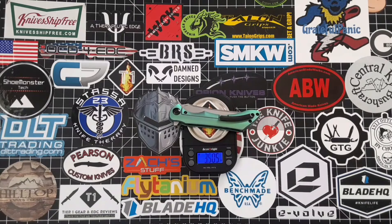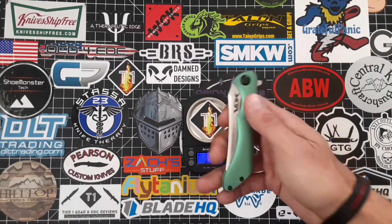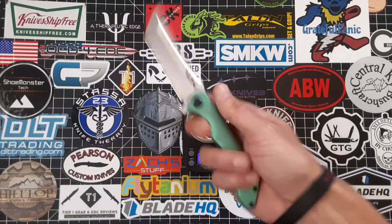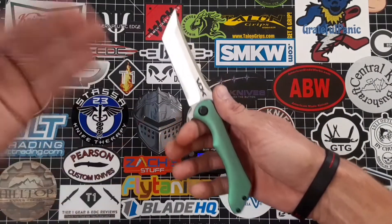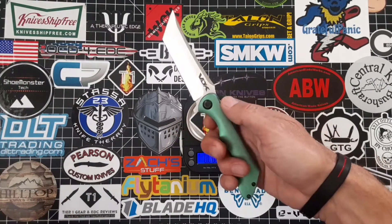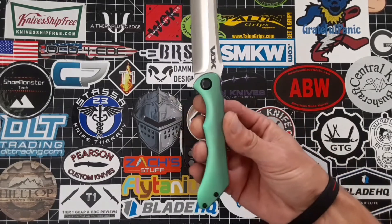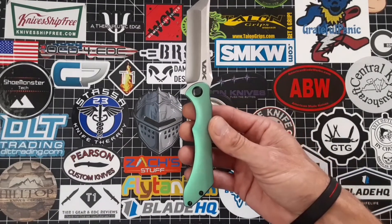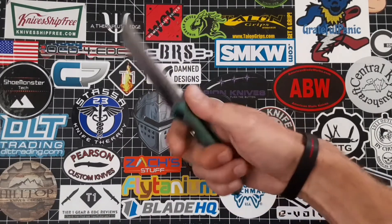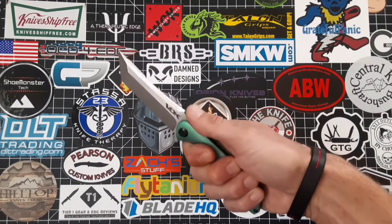The weight on this bad boy is 3.505 ounces, which is an excellent weight especially for this knife. It's somewhat big — more long and slender than thick — so it's not going to have a lot of weight to it. The handle is really slender, and I was actually kind of questioning that when I first saw it. But man, this thing feels absolutely wonderful, even with that little thumb ramp right there on the spine — it's just absolutely perfect.